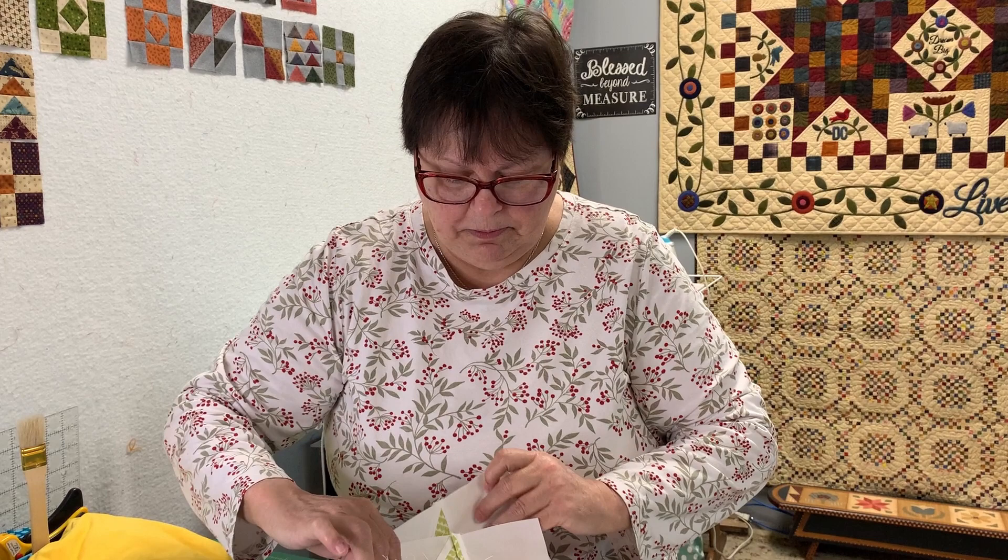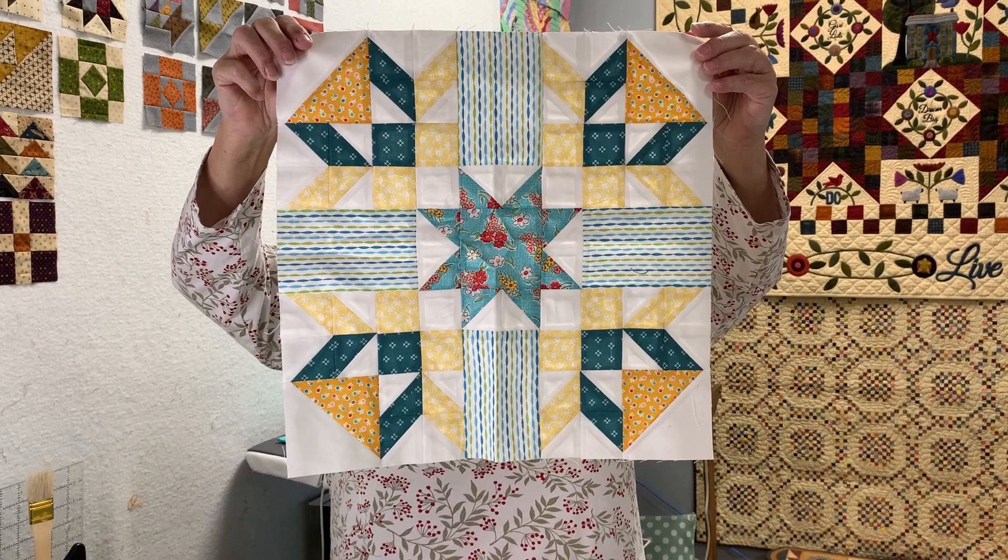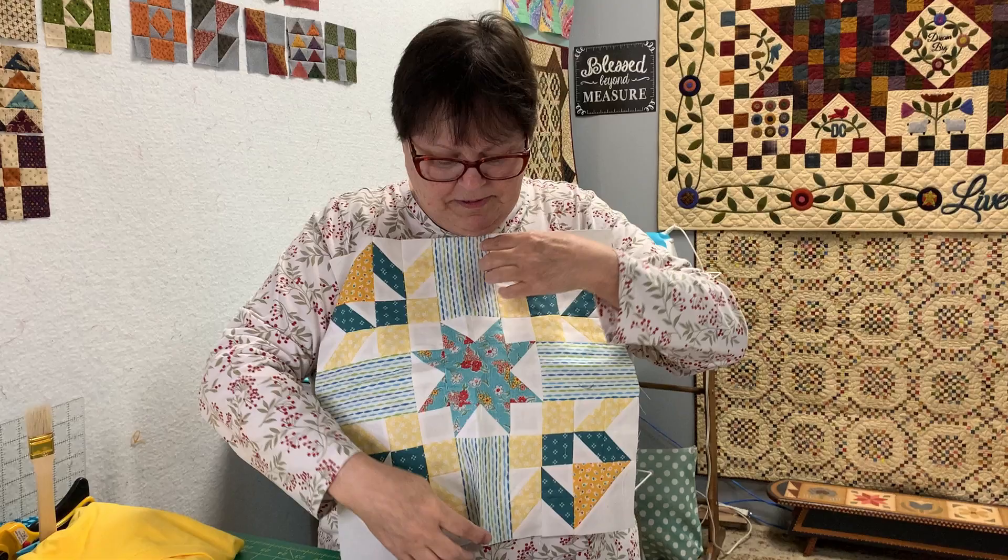I thought I'd share the sewing I did at the retreat. Here are the blocks. When I get the whole quilt done, I'll bring it in. I'm going on another retreat at the end of the month for the Quilt Guild and hope to get it done by then. The colors are way out of my comfort zone, but I'm having lots of fun doing them. This is going to be the spring and summer quilt for my bed.